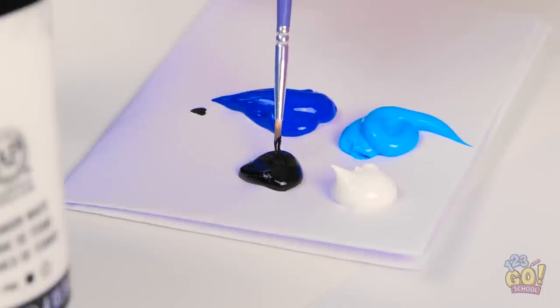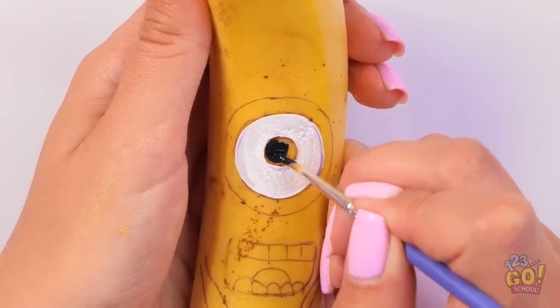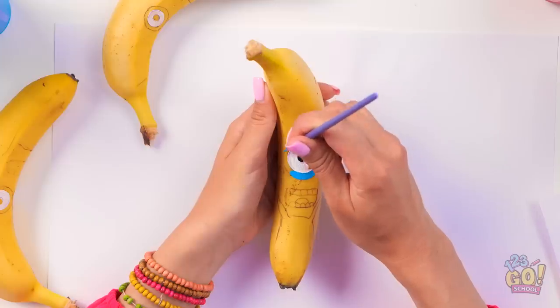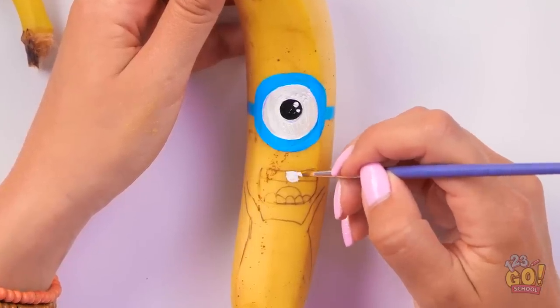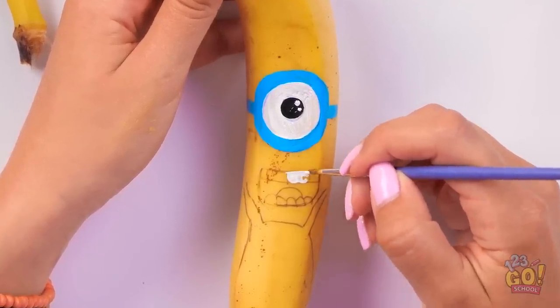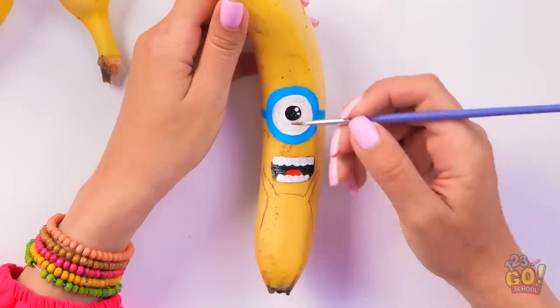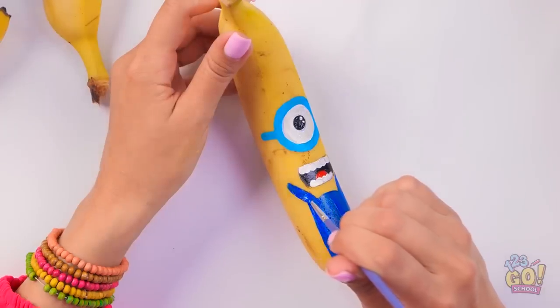Now let me move on to the black — the black is for the pupil of the eye, of course. And now I get to move on to the blue, which the minions are known for! All right, I see where that's going. Teeth time! He's got a cute and funny smile! I'll paint a little red here for his tongue. On to the dark blue overalls! This is actually a lot of fun!